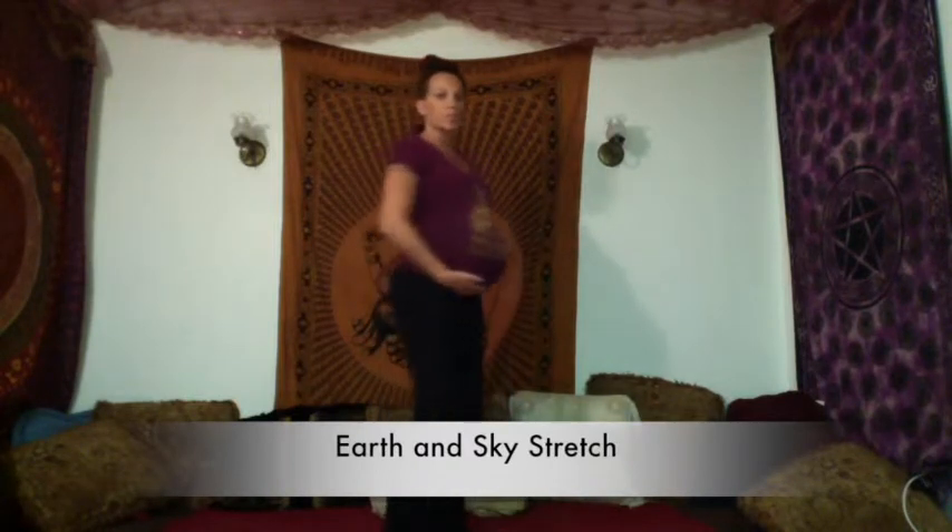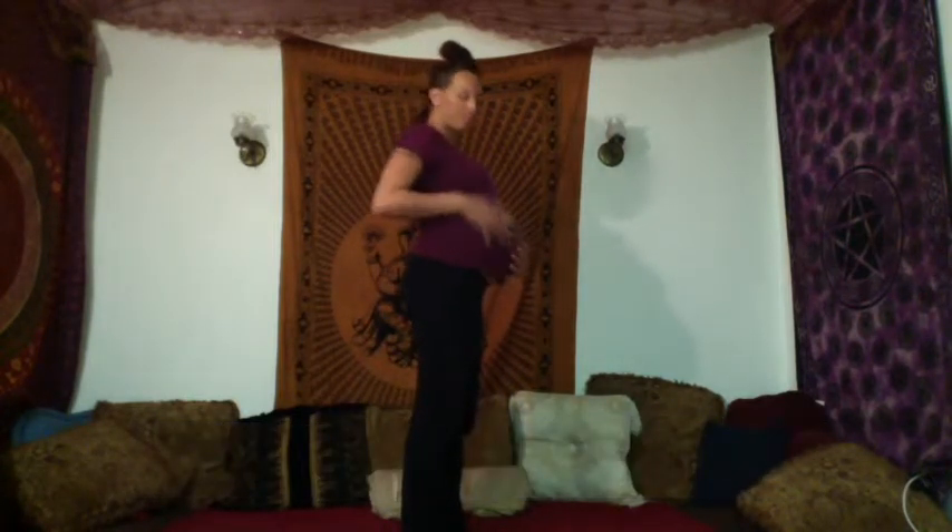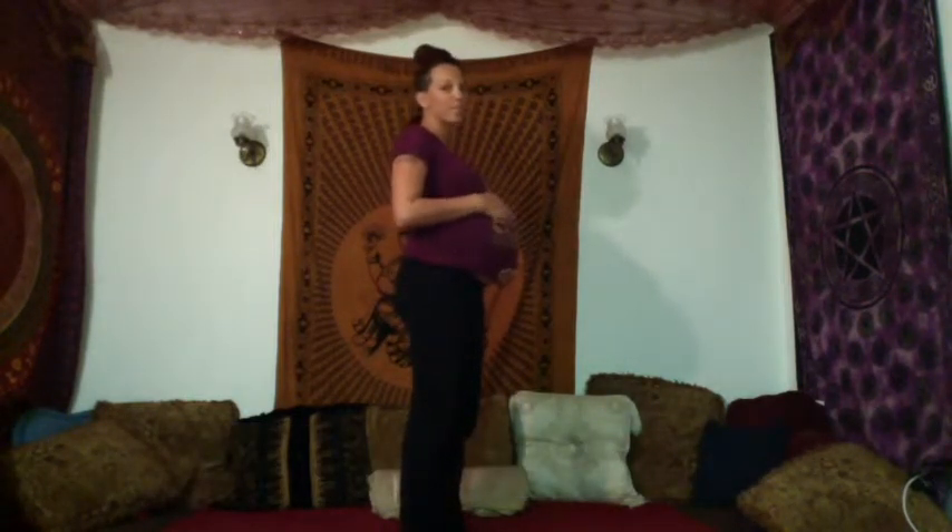Bring the energy down to the earth. This is my earth and sky stretch. As you can see, I'm very pregnant in this video — I'm actually 36 weeks. So it shows that anyone can do this.